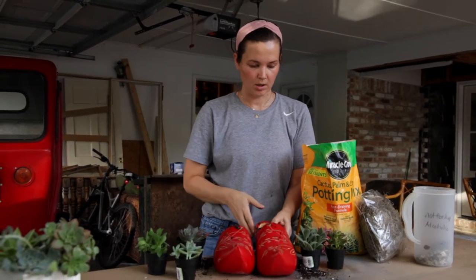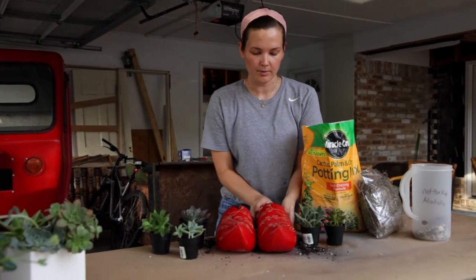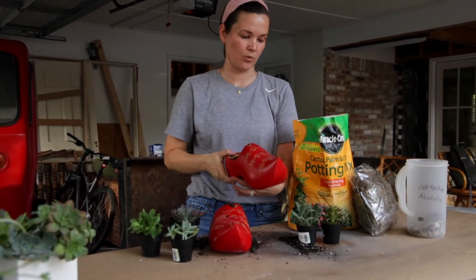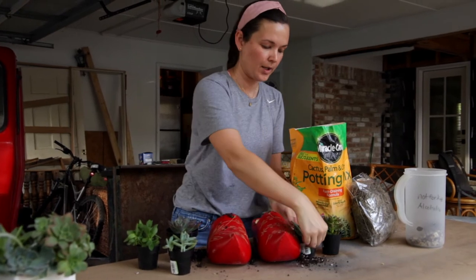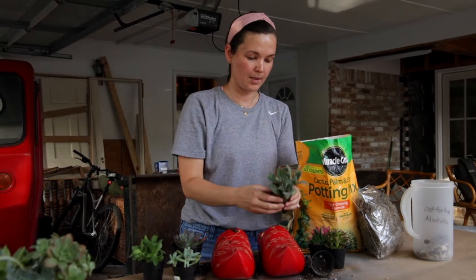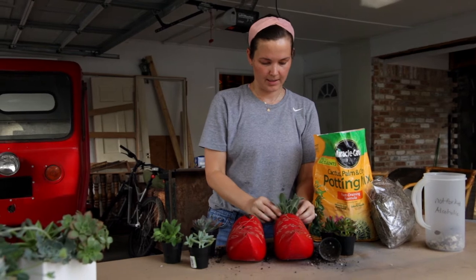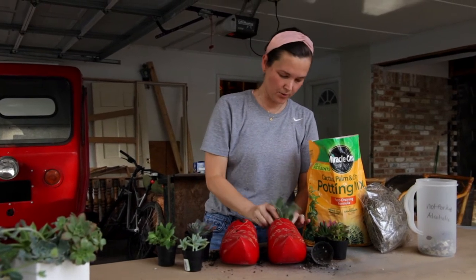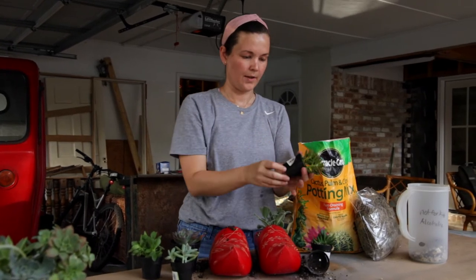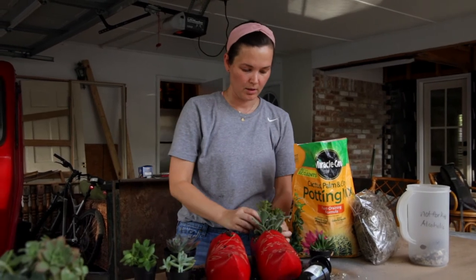From here we're going to add our plants. You can see it's kind of higher here and lower at the back, so I'm going to add a taller succulent here and then shorter ones toward the back. Use whatever container you have to create a composition that makes sense. We've got a bonus succulent in here — we're going to stick that one in there, burrowing down just a little bit.